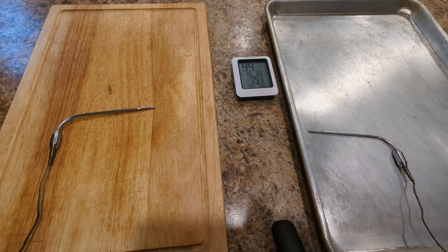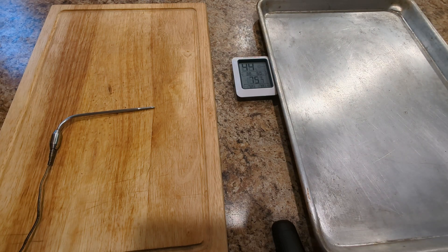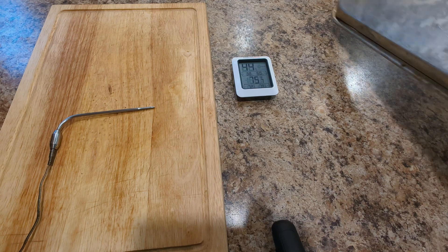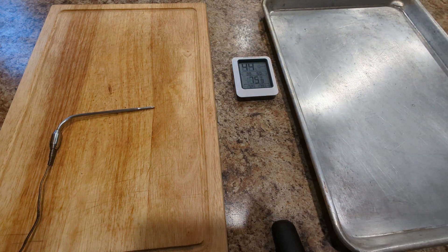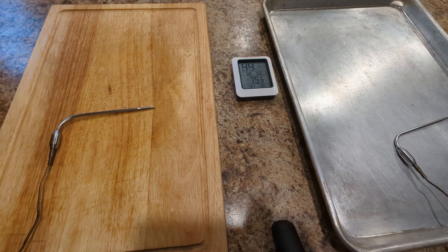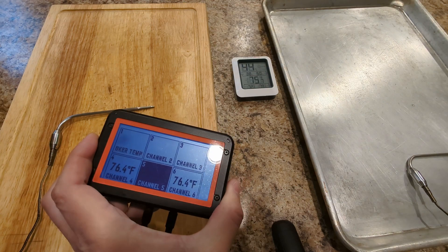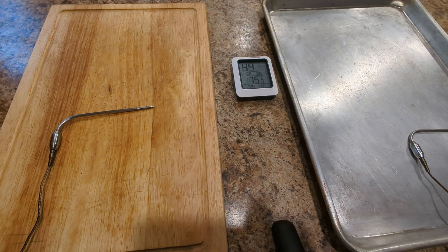So I wanted to do a little demonstration of the difference between using this — a fairly heavy Polarware, made in USA, NSF-rated aluminum sheet pan — versus just a cheap wood cutting board. I'm going to take a couple of steaks, leave them out for an hour or two, and monitor their temperature with a Fireboard, which I use for my smoker. It will allow me to track the internal temperature of both steaks over time.